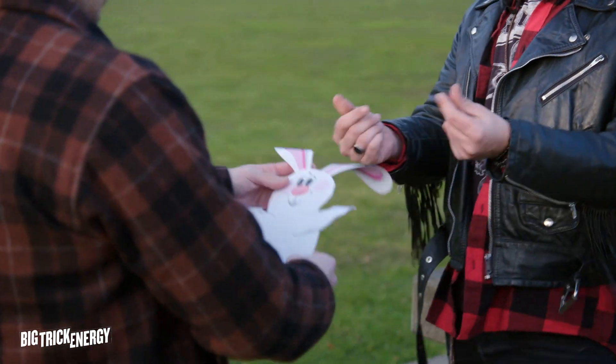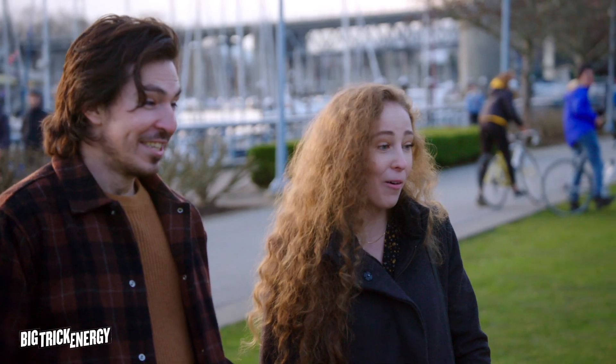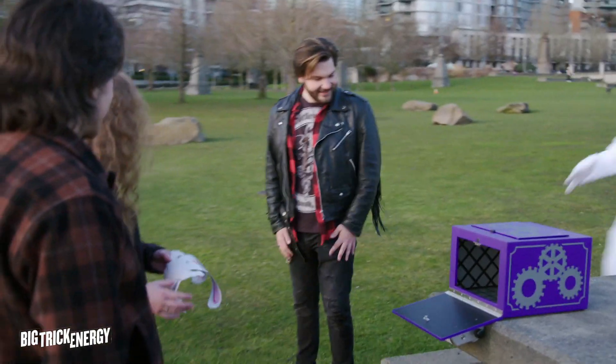Want to look at it? Feel it. It's a real rabbit, right? Okay, but for real, though. Look. He's not here anymore. It's pretty cool, right? Yeah. How'd you like that? Right?